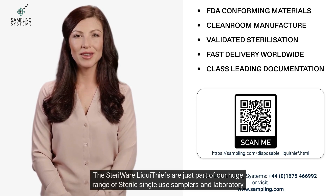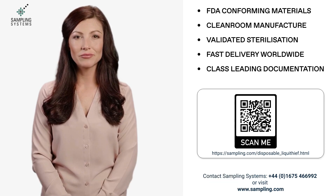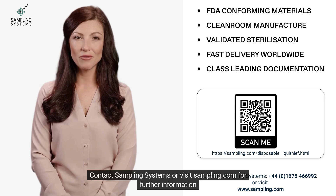The Stairware Liquid Thieves are just part of our huge range of sterile single-use samplers and laboratory ware. Contact Sampling Systems or visit sampling.com for further information.